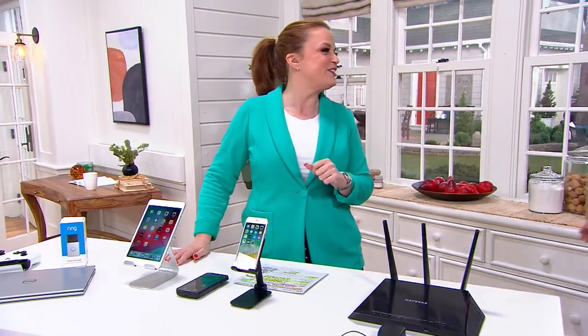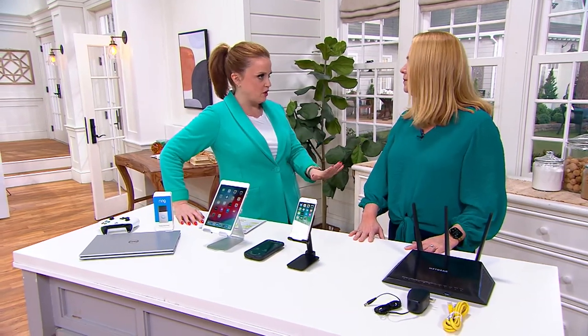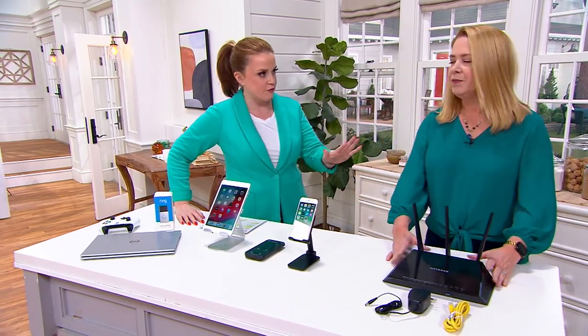It's good to see you, Lori. You're one of our techspert friends. We know that having a router of your own and not renting one is a smart way to go. Why is this one different and better than the one we may already have?